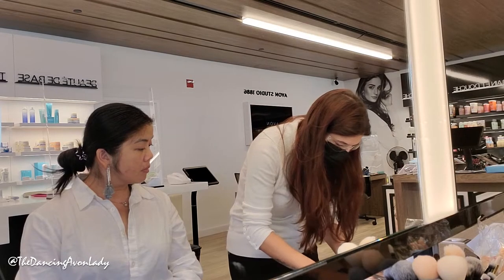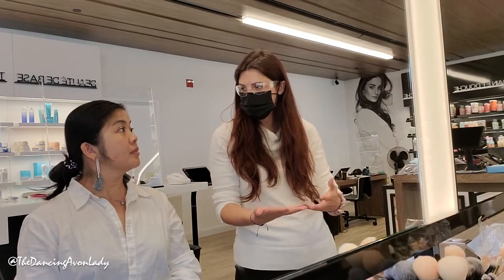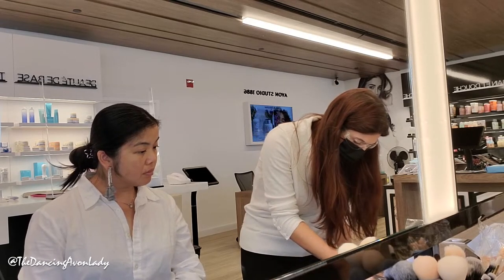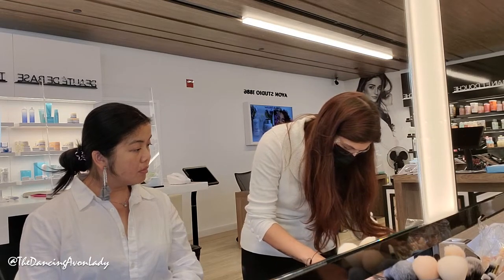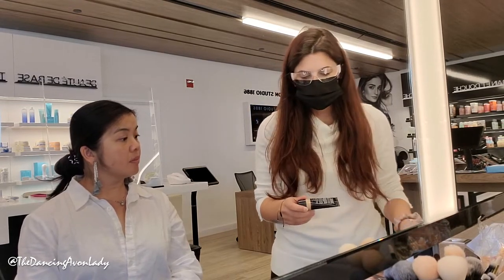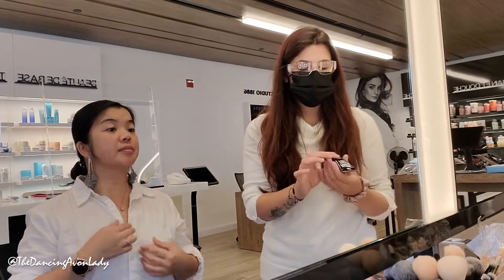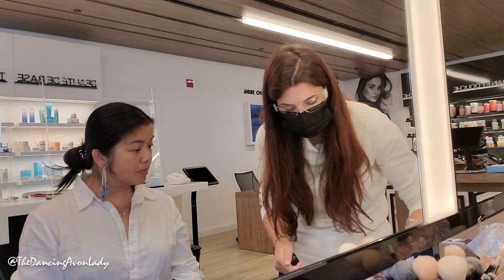Looking at your skin, you can probably get tan easily, so I'm gonna go with colors that are either natural or a little bit warmer. I always pick three colors — one I think is right, one a bit darker, and one a bit lighter — because I want to match it with the rest of your body. I'm starting with the light and light medium; these are pretty much a light coverage.